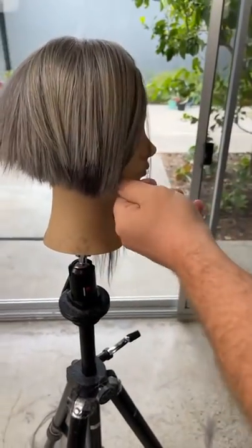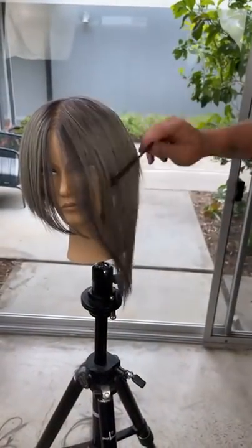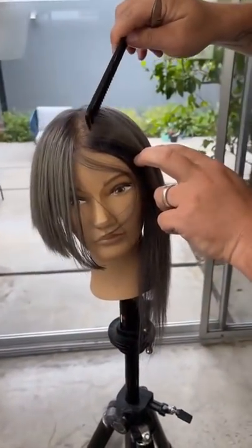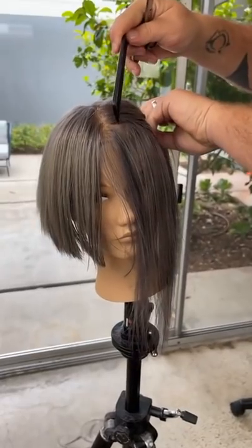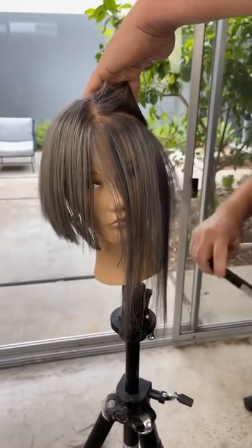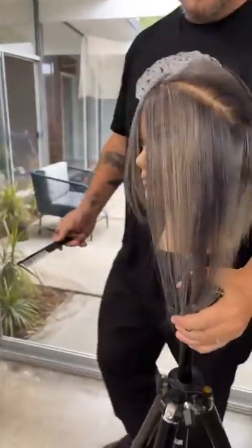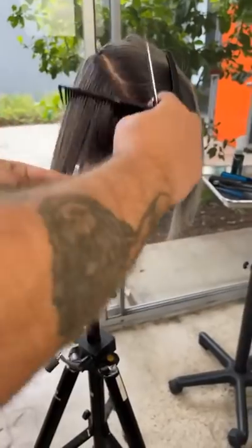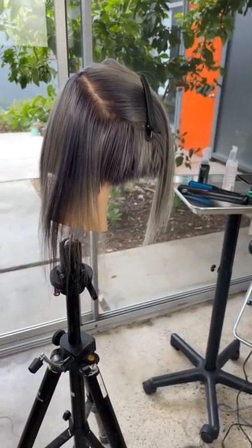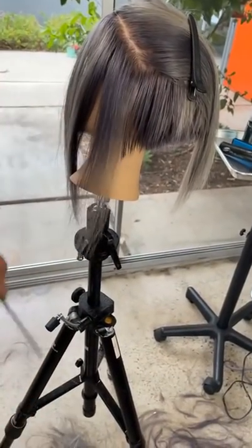Now you can see it on the opposite side — slightly smaller area but the same idea. You know, for me I've done my fair share of weird hair in my career, and as I've gotten older and more mature I don't really like or enjoy weird hair. I like to do simple things, but perhaps in a way that stimulates me and stimulates the client. Yes, it's the ten-thousandth bob I've cut this year, but there's a reason — hopefully I've cut every single one a little bit differently.